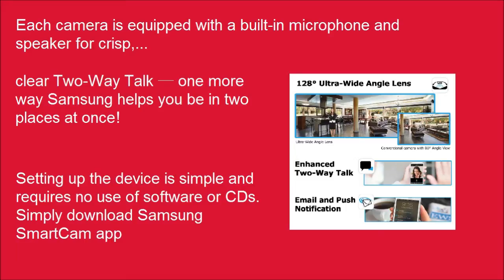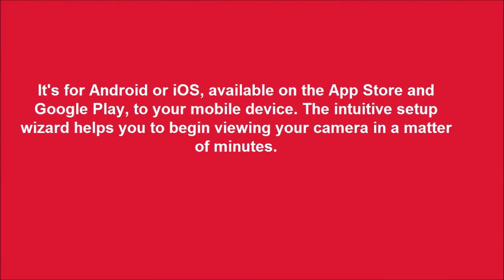Setting up the device is simple and requires no use of software or CDs. Simply download the Samsung Smart Cam app — available for Android or iOS on the App Store and Google Play — to your mobile device. The intuitive setup wizard helps you to begin viewing your camera in a matter of minutes.